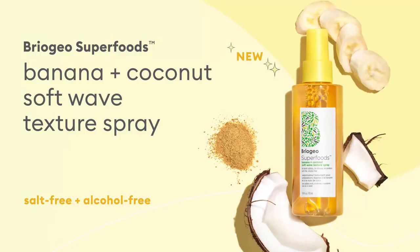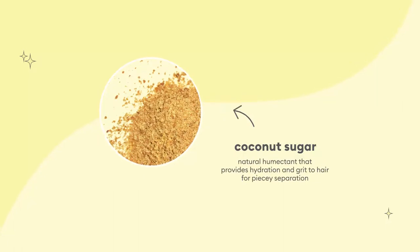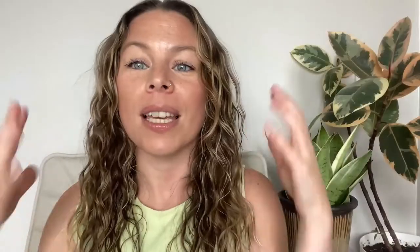Our new Superfood Banana and Coconut Soft Wave Texture Spray is the perfect example of this, because it uses coconut sugar, which provides that great grit and pieciness to the hair while binding moisture to your strands, resulting in the perfect summer beach waves that are also soft, touchable, and hydrated.